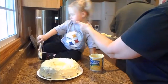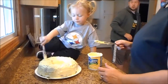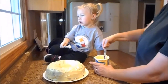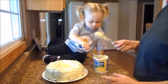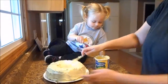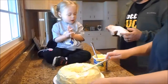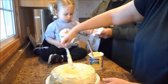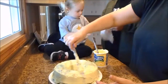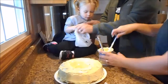You want to taste? No? You don't want to eat it, you just want to play in it, huh? It's okay. Bite? Let me see your hand. Did you put it in the fridge and let it get cold a little bit? It was still a little warm. Oh man. That is beautiful, Libby. You did a good job.